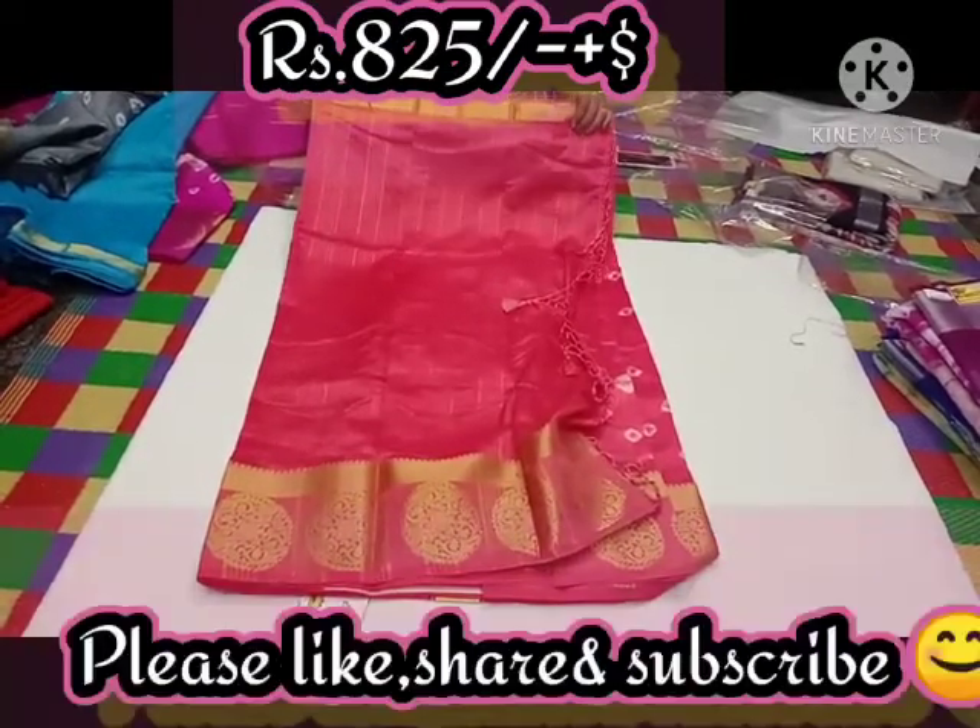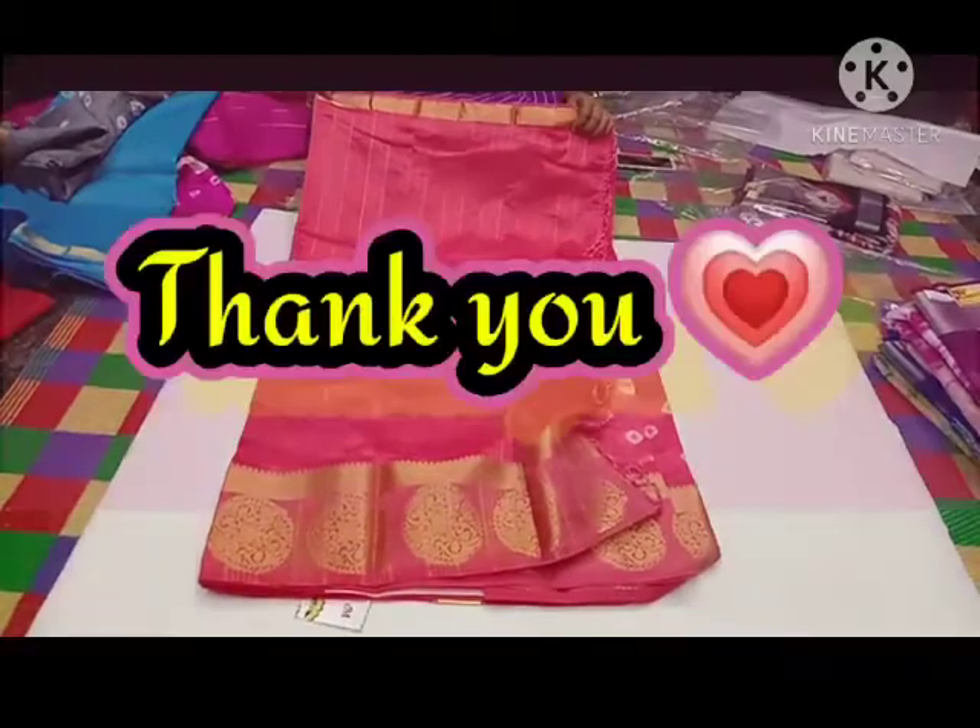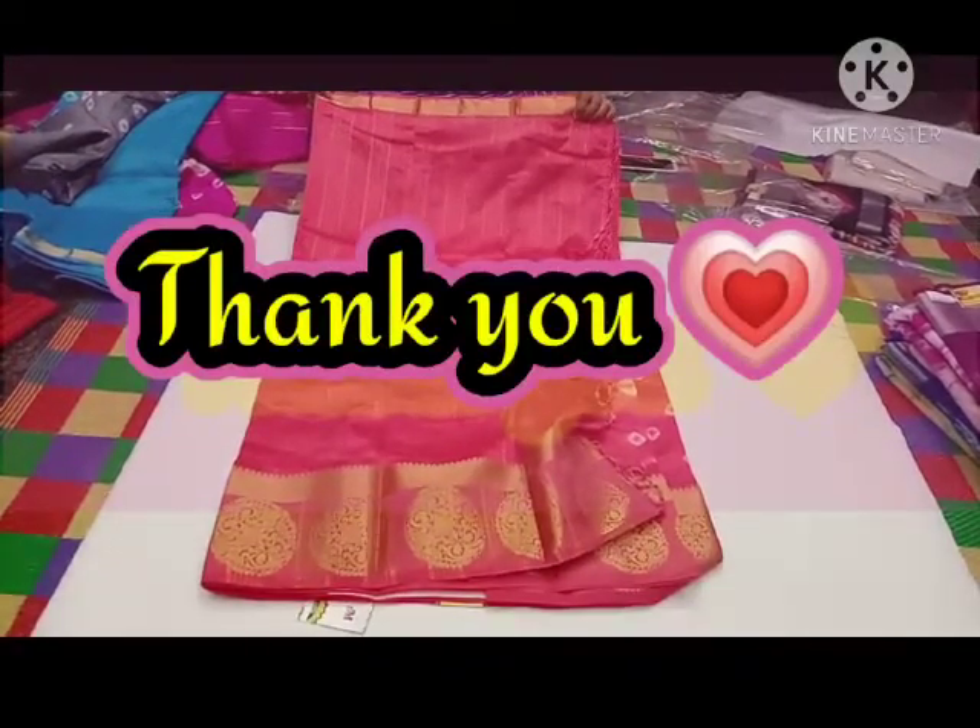Thank you. If you liked this video, please like, share and subscribe. Thank you.